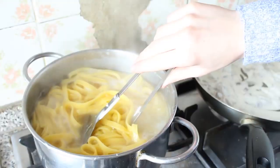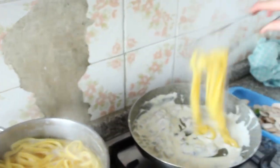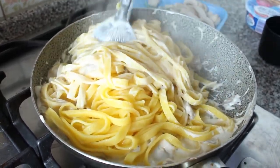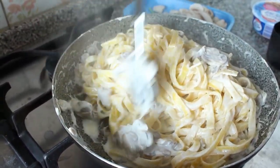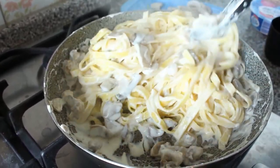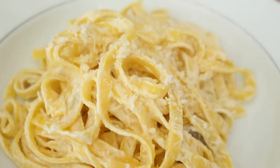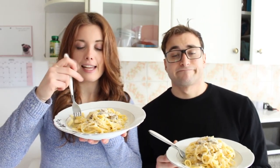Once we put the mascarpone in the pan, we also need to get some of the cooking water from the pasta and pour it in so that the mascarpone becomes more liquidy. Add some salt to give it more flavour. Then once your pasta is ready and drained, transfer it to the sauce and give it a good mix. Then you can eat it. And our pasta is ready!